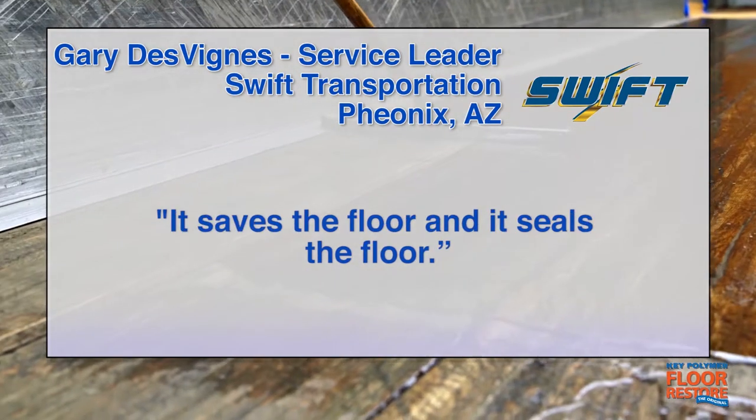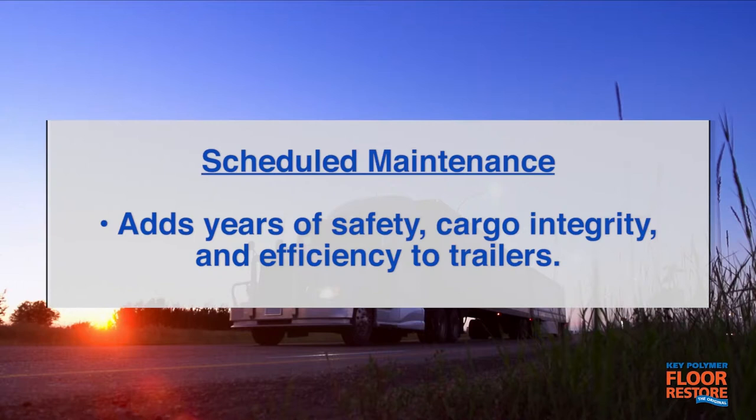It saves the floor and it seals the floor. Keep in mind that for floors showing signs of typical use, an application of Floor Restore will add years of safety, cargo integrity, and efficiency to trailers.